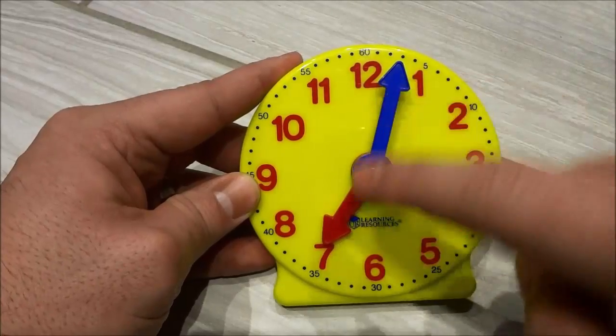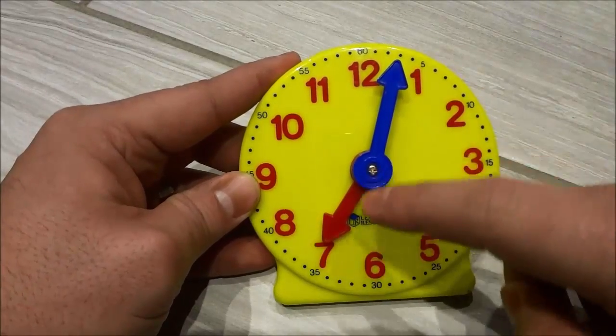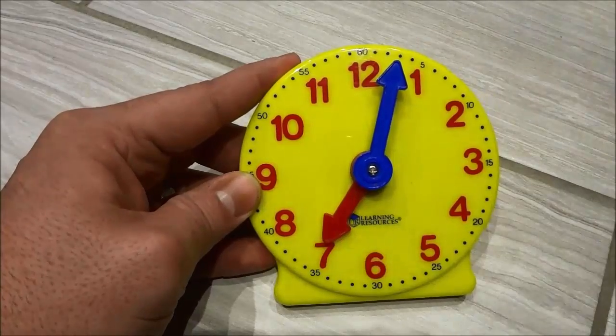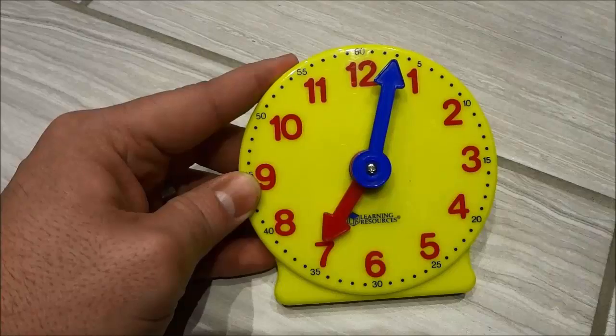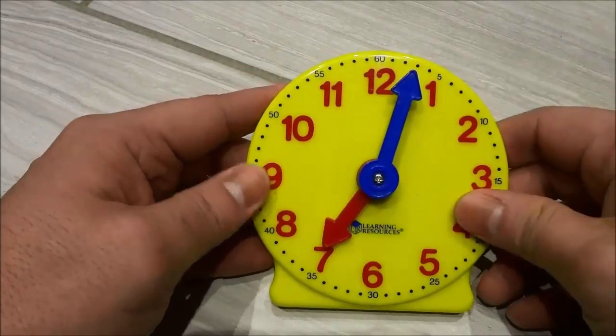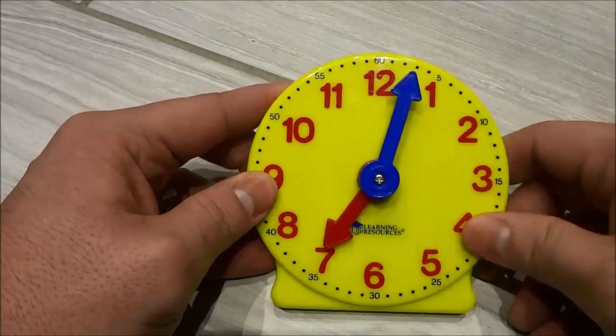There is a big hand and a small hand. The big hand is used for minutes and the small hand is used for hours. So let's get right to the lesson. I'm going to show you using step-by-step instructions how to tell time.